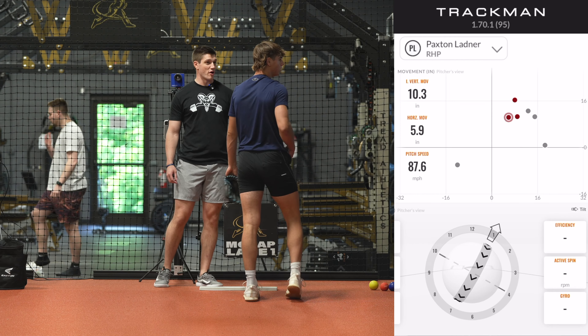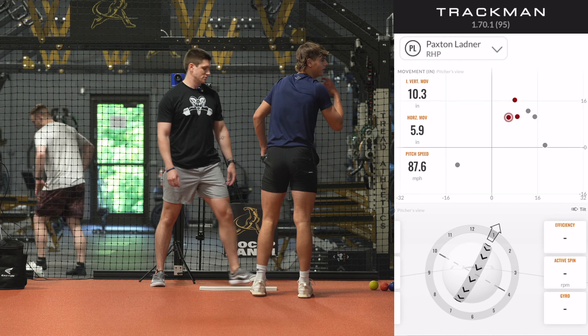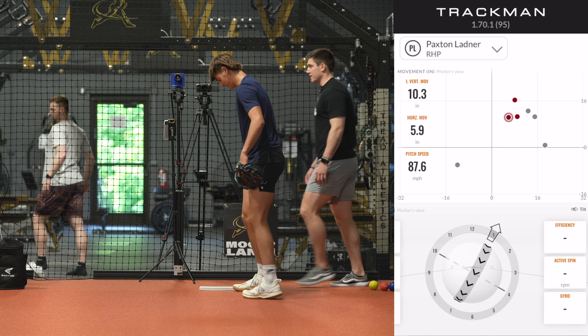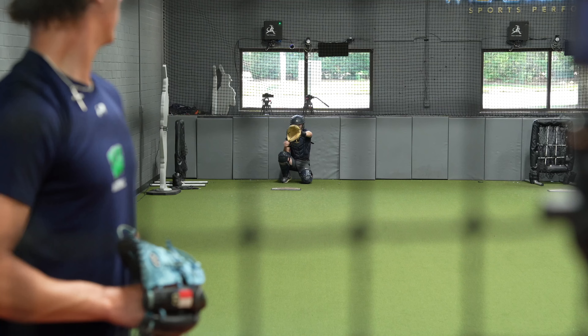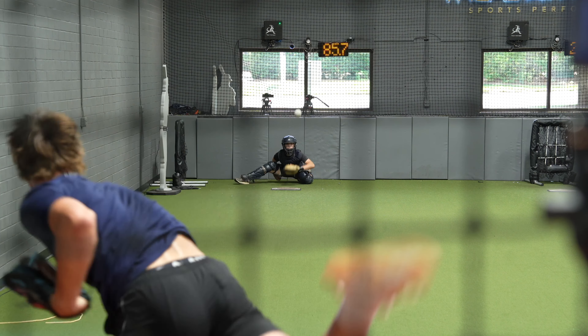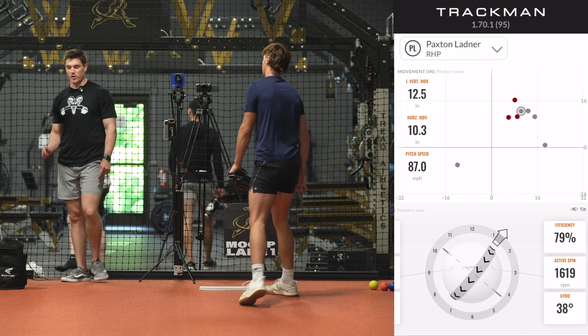You can't throw 0.4 harder? Move fast. Stay loose and go get it. Yes. That's better. Do it again.